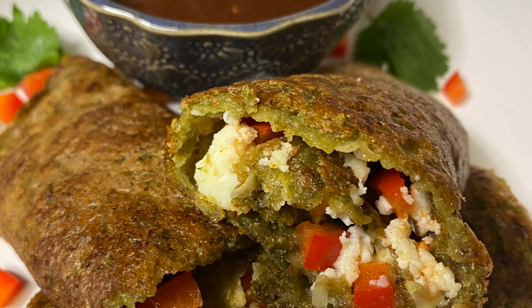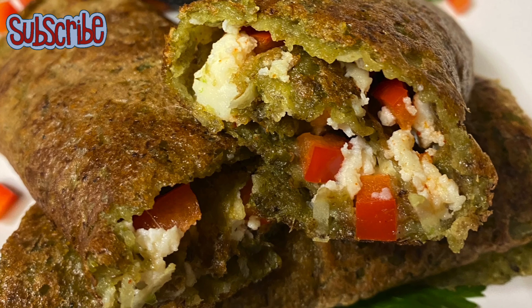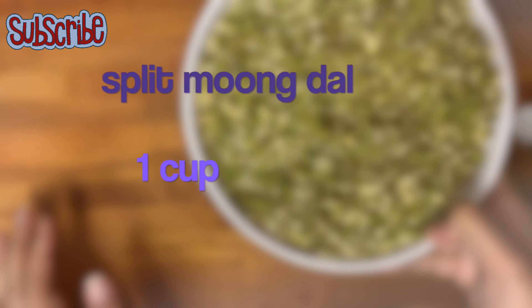Hello, you magical people! Welcome back on Salt and Sugar Saga. We are back with yet another very delicious and healthy recipe — that is hara bhara cheela, or split moong dal cheela.